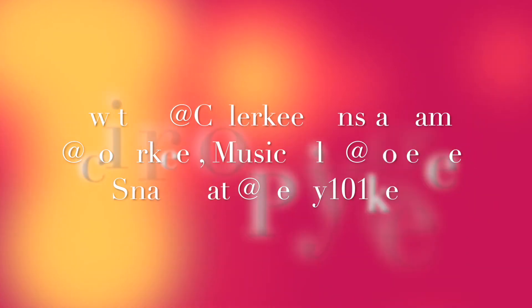Thank you guys so much for watching today's video. Make sure to subscribe and give it a big thumbs up. All these products will be in the description below, so if you guys want to buy them, do that. Bye!